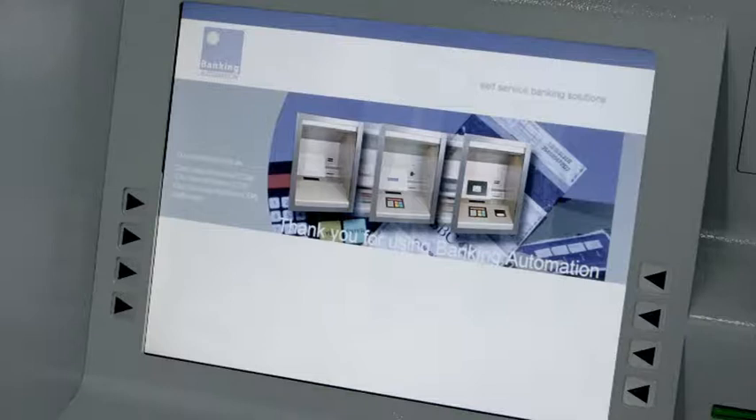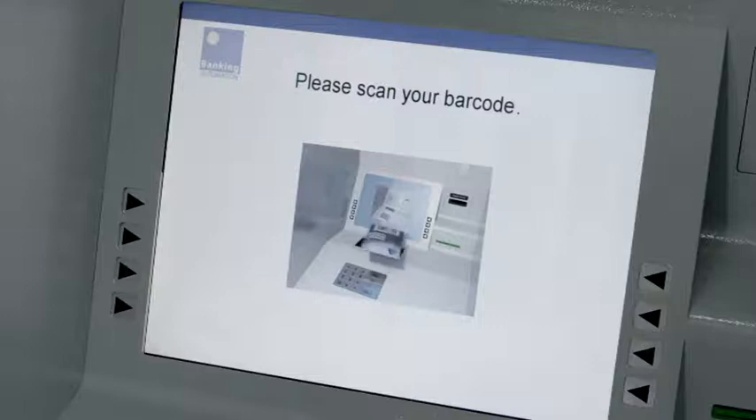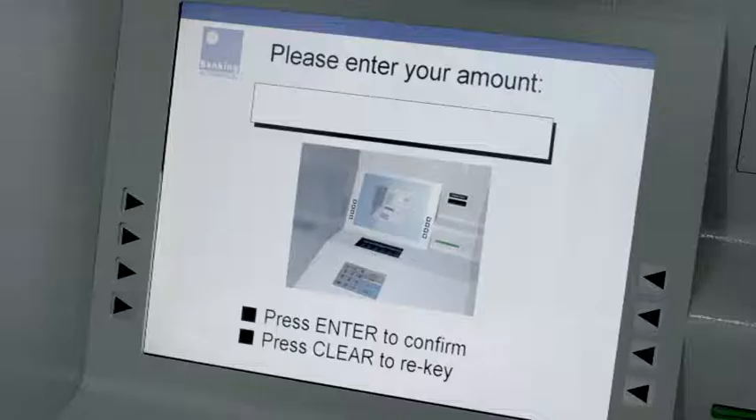This time, we are going to begin our transaction by scanning the barcode on our sealed deposit bag. As we align the barcode with the visible red line of the scanner, we receive an audible and visual indication of the code being read and authenticated.